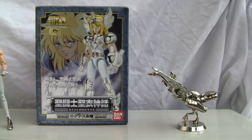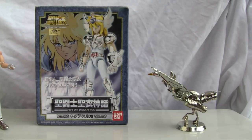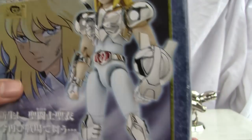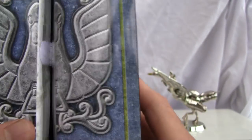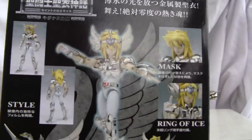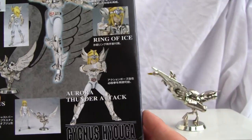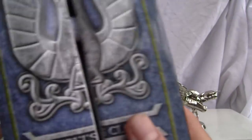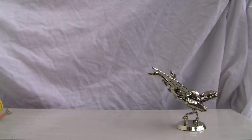Actually, Swan Hyoga — and we have him right here. As always, we're going to show you the box real quick. This is the box, and it does open up. I did buy two of them. It says Saint Cloth Myth on the side, Cygnus Cloth. One was missing parts, so I didn't want to do a review on missing parts. You can see on the back it comes with a few bits of armor, the Aurora Thunder Attack, and the little swan armor stand. Made by Bandai back in 2004.